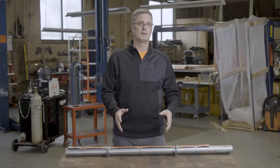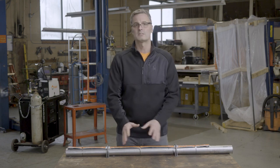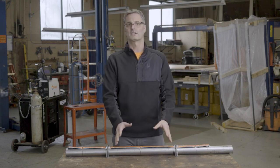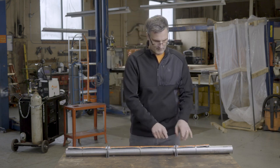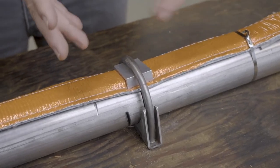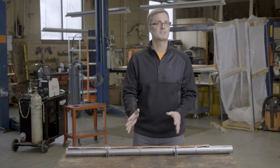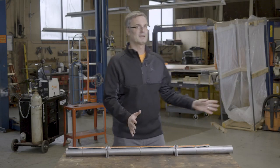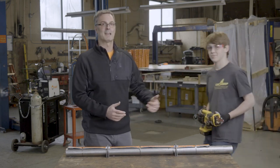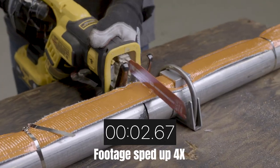We're here at the testing table where we have a cat strap installed on an exhaust pipe. There's no catalytic converter here, but we care more about the clamp, the collar, and the strap on the exhaust pipe — this is where a thief is going to try to cut. My good friend Cole is going to do the cutting for us, and we'll start each test with a new saw blade.